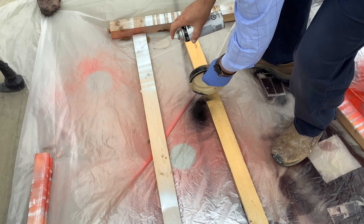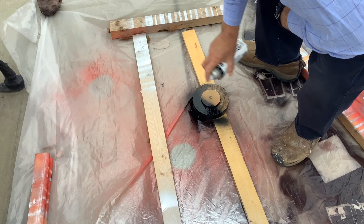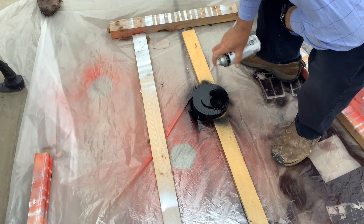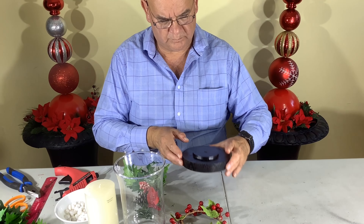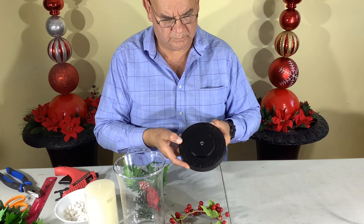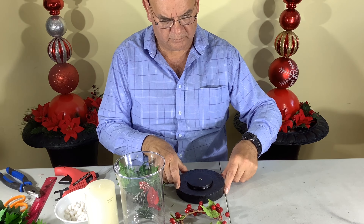We're starting with an old lamp base that we had from a different project, and we're just giving it a paint here. Here's our used lamp base.